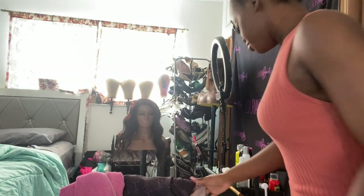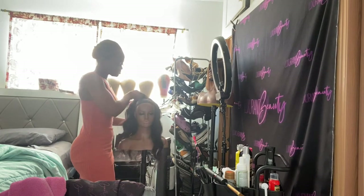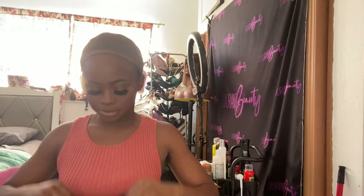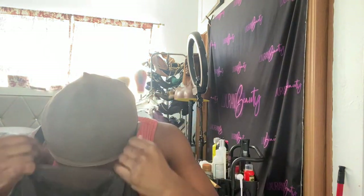Now it's time to put the wig on! This wig is also from my Amazon vendor — link is also below. It was straight hair but I curled it, and I made it glueless. If you want a wig made glueless, I offer that service as well — it's quick and convenient.